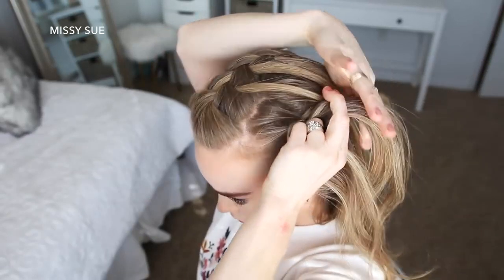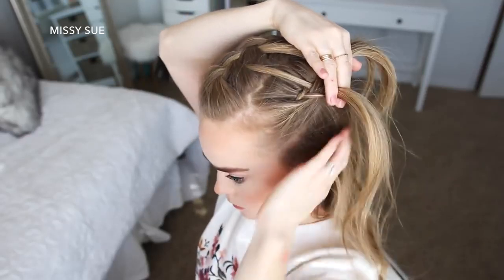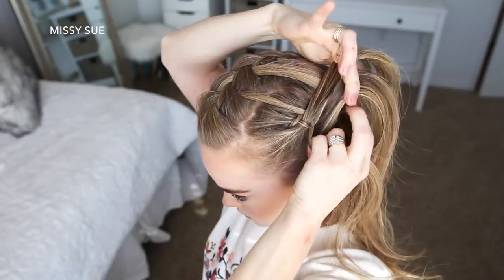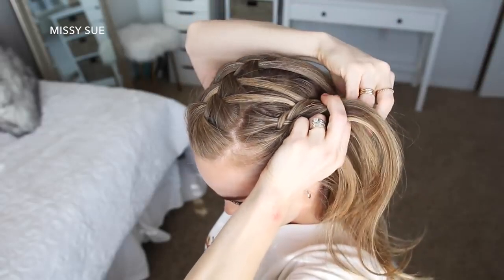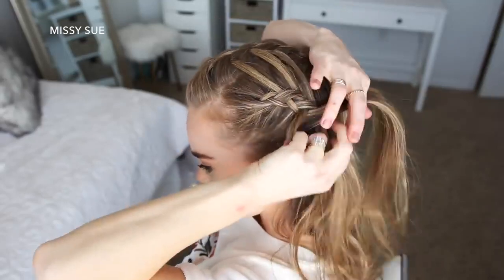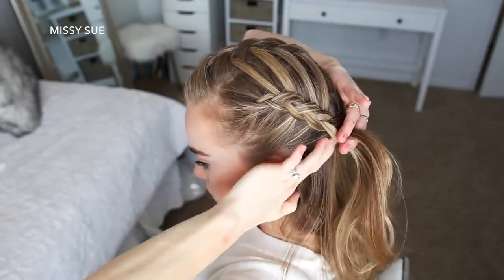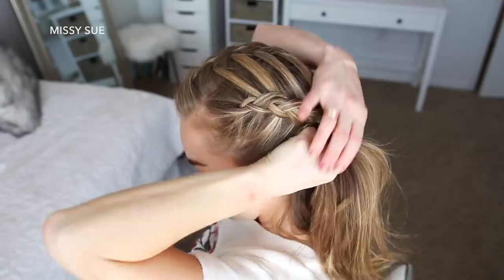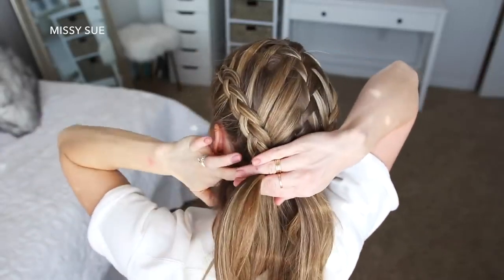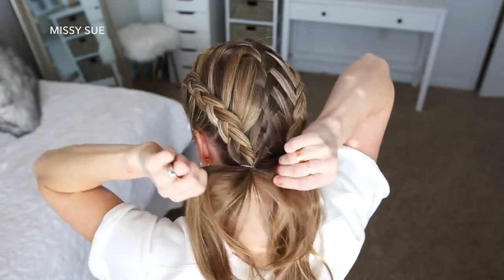Now I'm going to repeat those same steps and create a second Dutch braid with the hair on the left side of my head, adding the waterfall pieces into the right side of the braid and hair from along the hairline to the left side of the braid until all of the hair is brought into the braid. Then once the braid reaches the nape of my neck, I'm going to tie off the end of the braid with a clear elastic band.